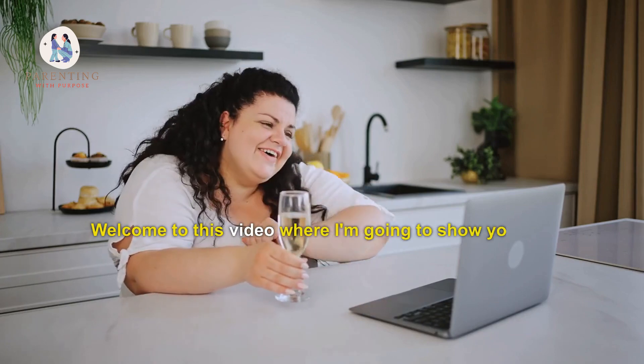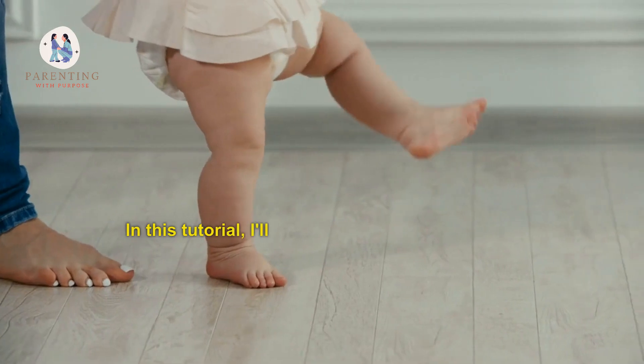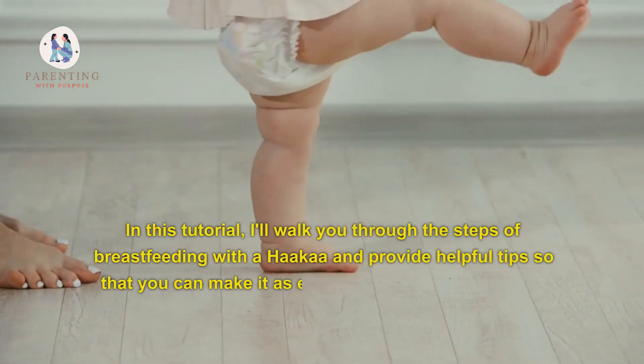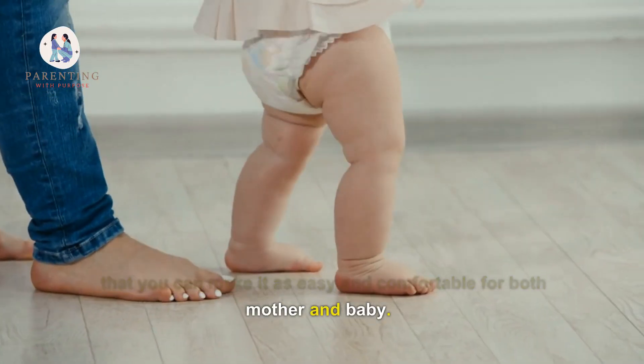Welcome to this video where I'm going to show you how to breastfeed using the Hakaa. In this tutorial, I'll walk you through the steps of breastfeeding with a Hakaa and provide helpful tips so that you can make it as easy and comfortable for both mother and baby.